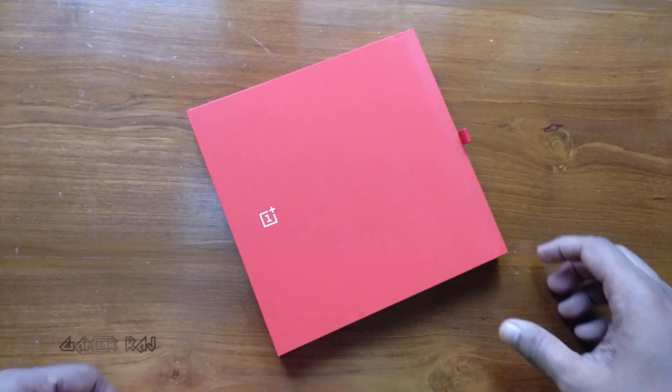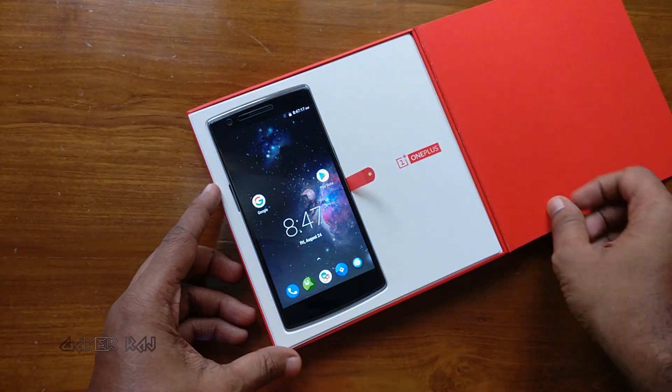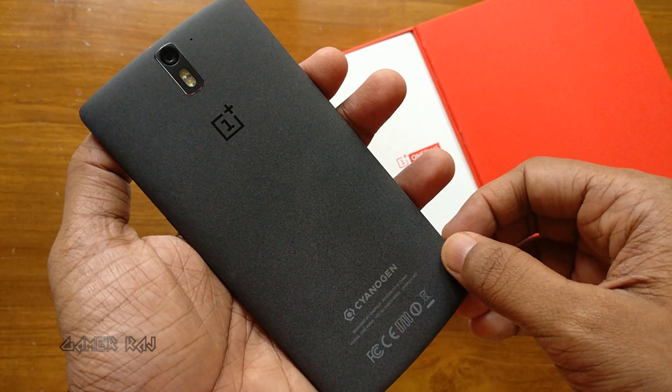Hello friends, it's Raj. You are familiar with this box, right? Yes, it's none other than the retail box of the OnePlus One, which came out of the box with CyanogenOS 11.